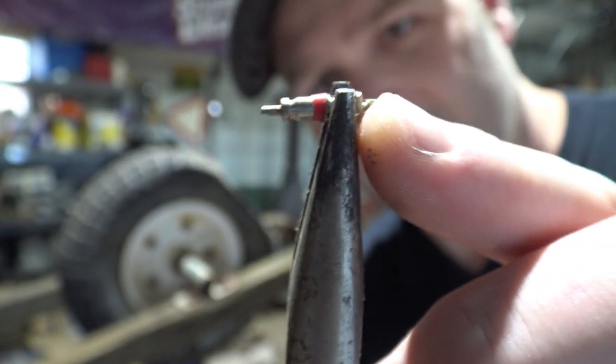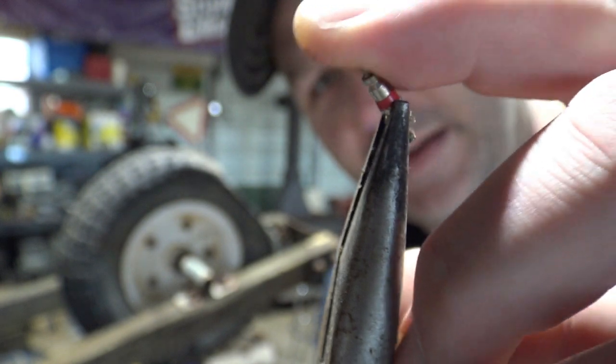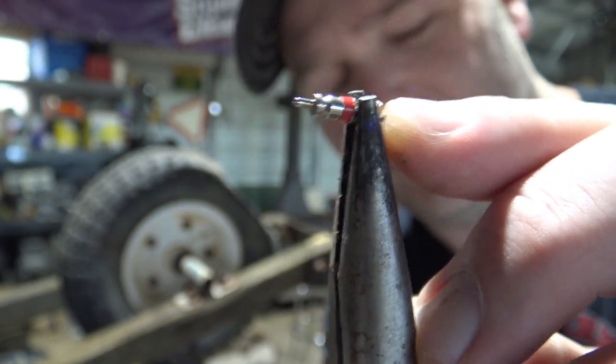In case you didn't know, this is what's inside a valve stem. That's the little valve. Pretty cool — that's why they call it a valve stem. It has a valve in it.